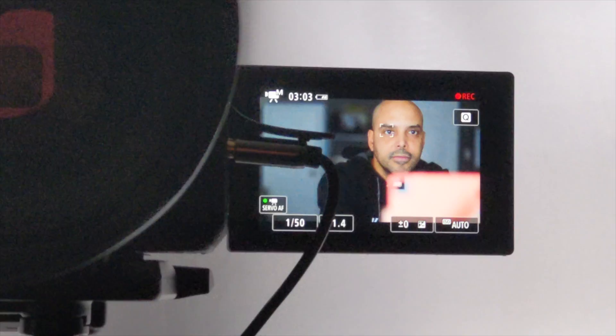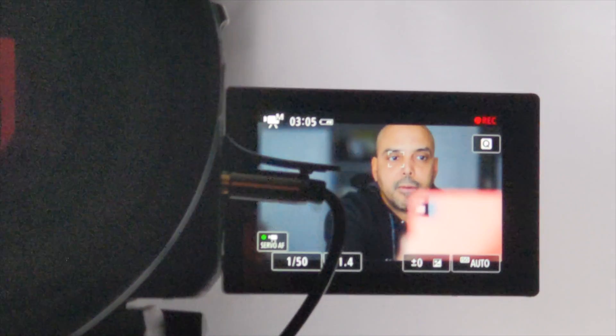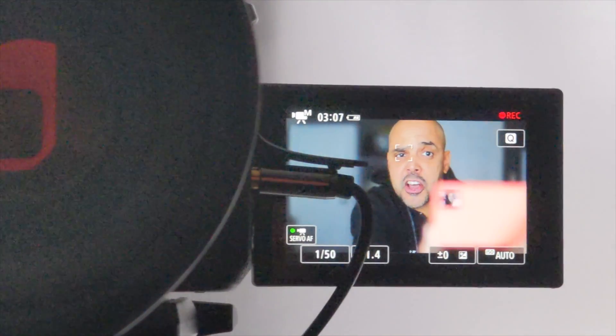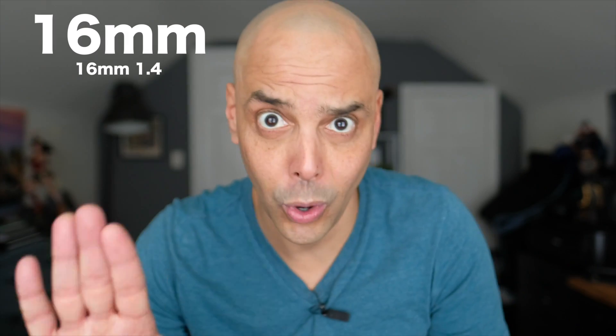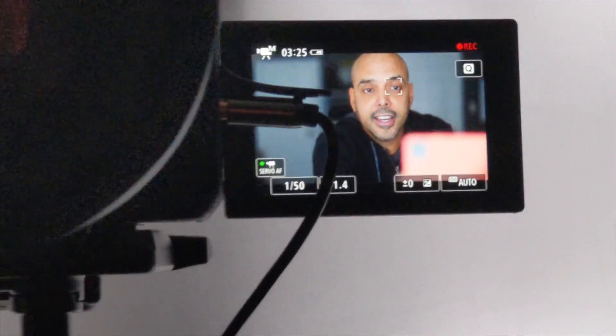When I shoot with my Fujifilm and I put my hand up, the camera will grab my hand. But right now the camera has a nice little box around my eye as I move around. I love using my Fujifilm XT2, however it gets a little hand-nervous — every time my hand goes up it gets confused. I like that this locks on the eye and looks amazing.